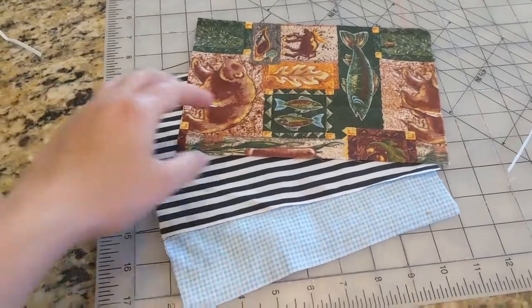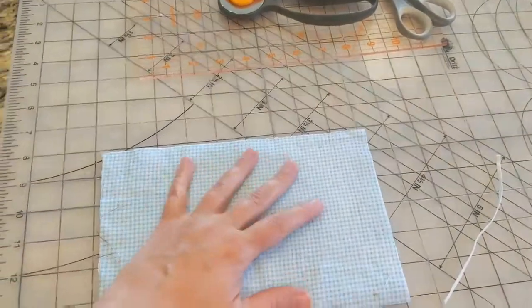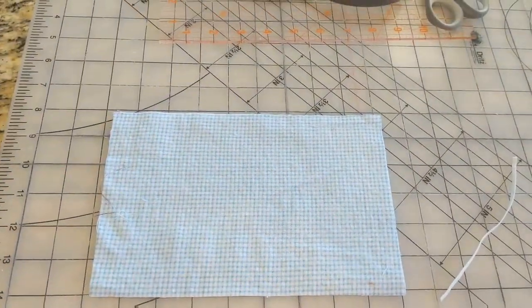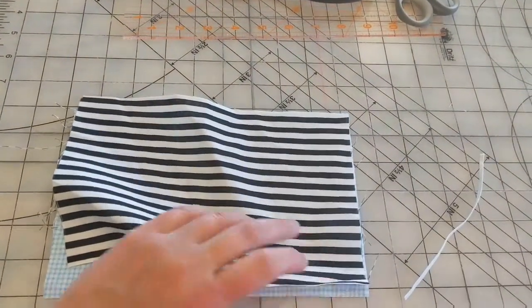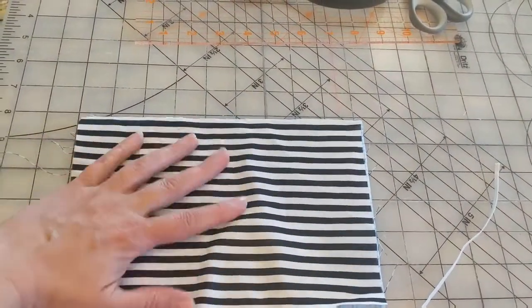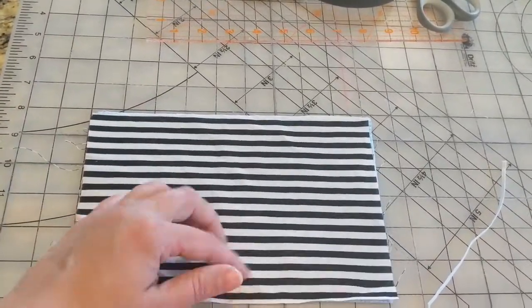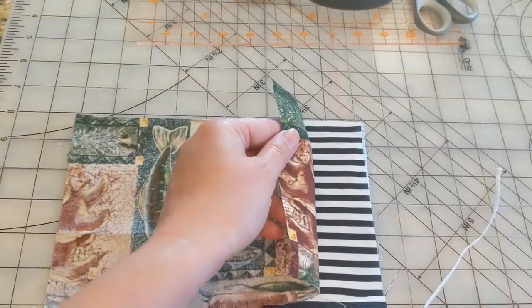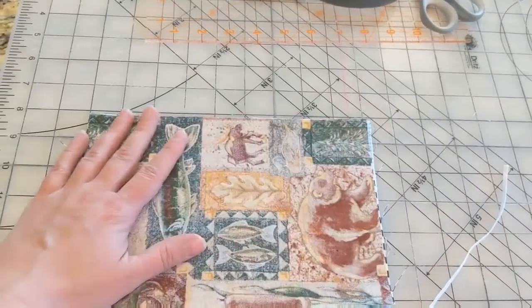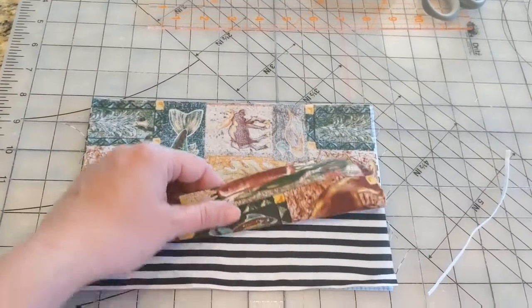First, what you want to do is lay out your flannel piece, and then take one other piece of fabric and line it up, right side up with the right side up. Then take your other piece of cotton and lay it wrong side — back side up — so that way the two right sides are on the inside.